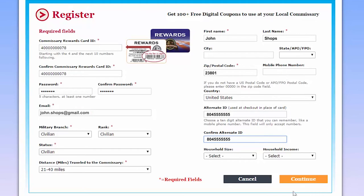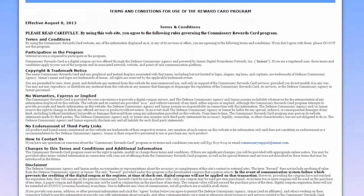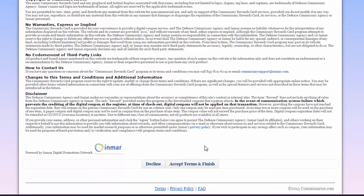Once you've filled all the required boxes, go to the bottom right and click the button Continue. This will take you to the terms and conditions of the rewards card program. We recommend you read the terms and conditions. Go to the bottom of the page and click on the button marked Accept Terms and Finish.